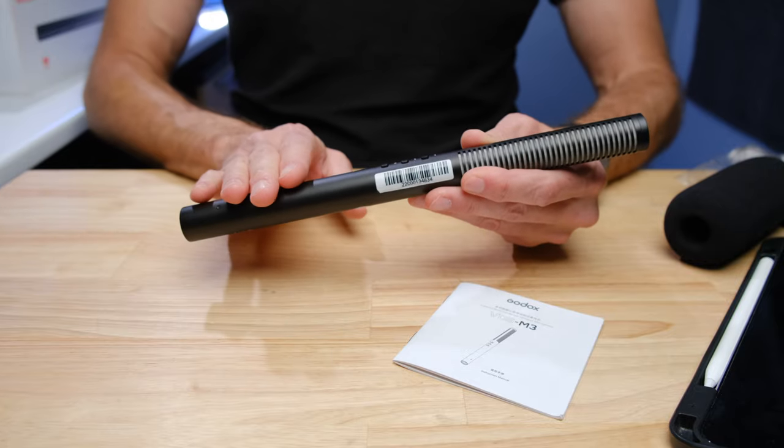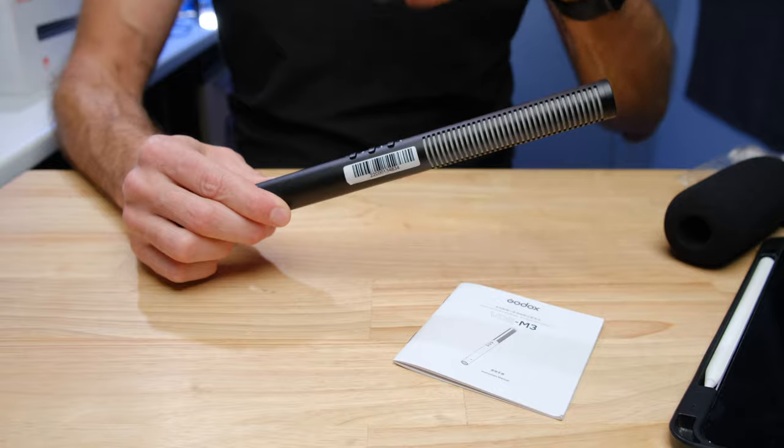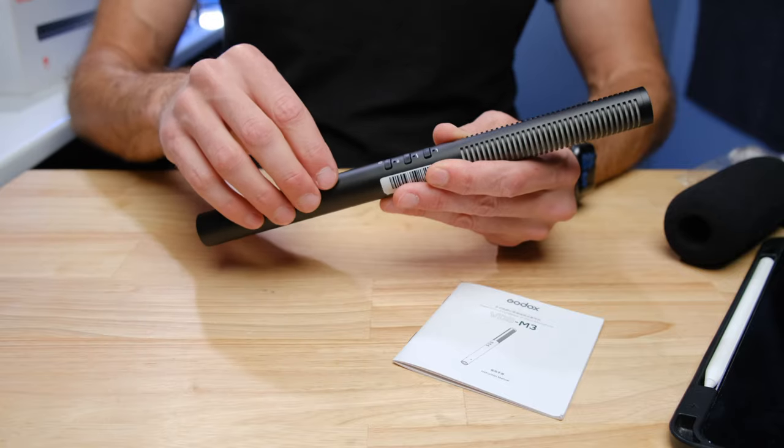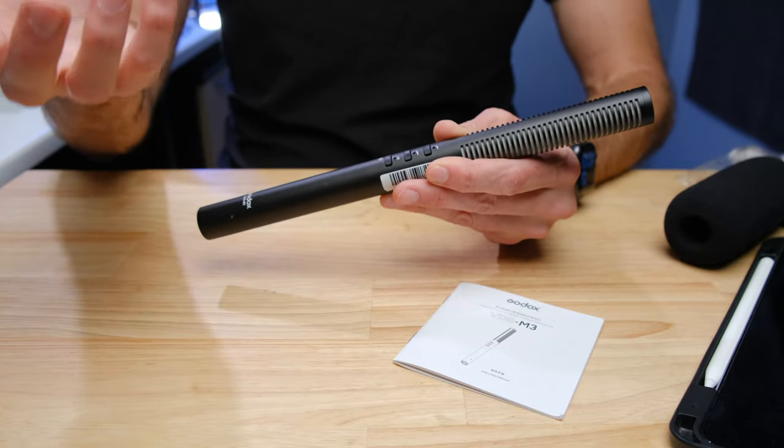What this battery allows you to do is use the microphone on devices that do not provide what is called phantom power to power the microphone. So you charge up that battery and you can just plug this into any regular camera or recording device that does not provide phantom power.